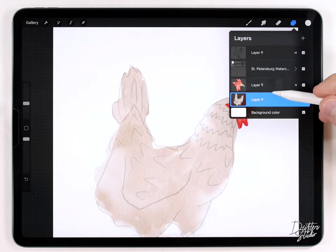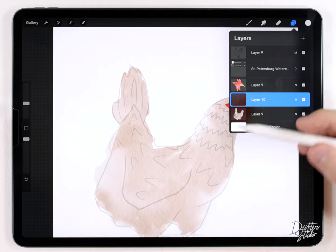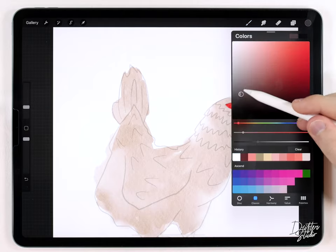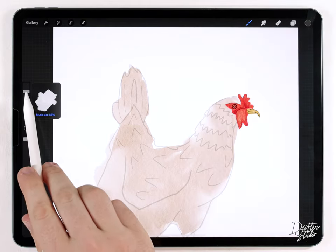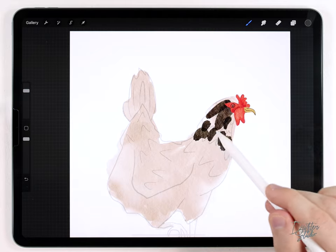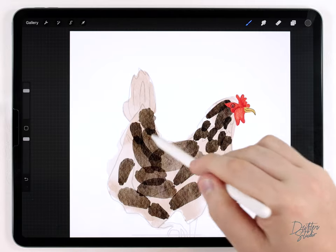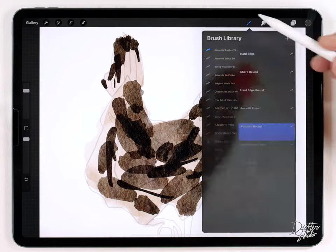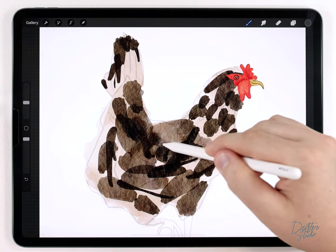I'll merge all the face layers together but keep the body separate. On a new layer underneath the face, I'll move on to the feather pattern. It's simple — just black and white. I'll grab a warm dark gray and use the abstract round brush at almost the largest size. Starting on the neck with smaller brushstrokes to indicate smaller feathers, then using larger brushstrokes as I move down the body. After that I'll do a couple of passes with the water blender in a few areas just to break it up a little.